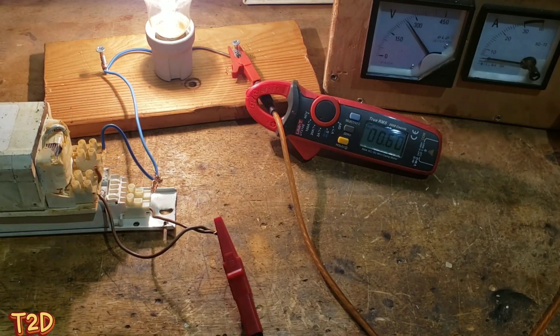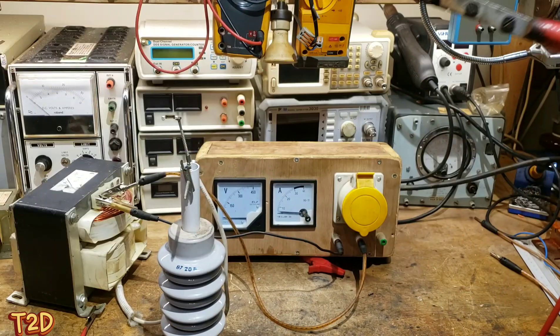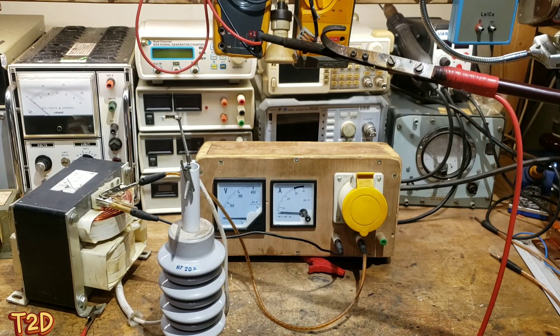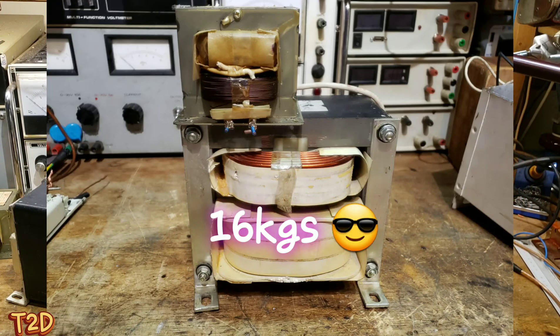As you can see, we can choose different ballasts depending on the maximum current we want to be able to draw from the circuit. We can see how this might be useful when we use this technique with transformers. On the bench we've got a microwave oven transformer - a rather large one.